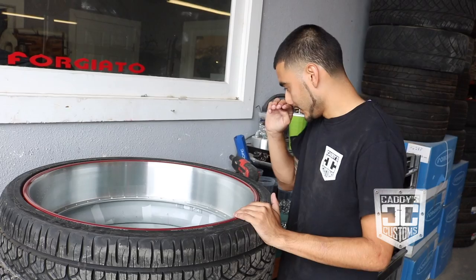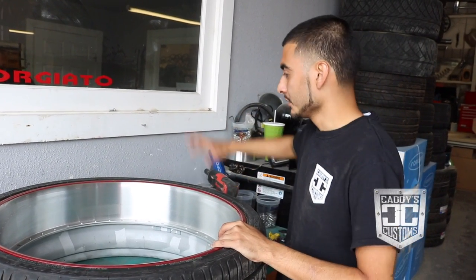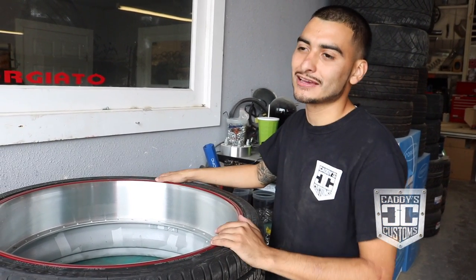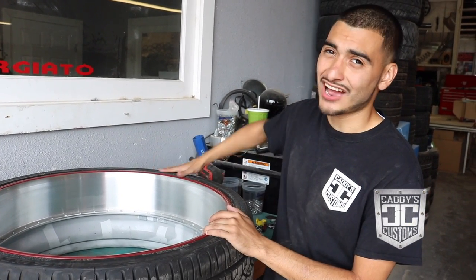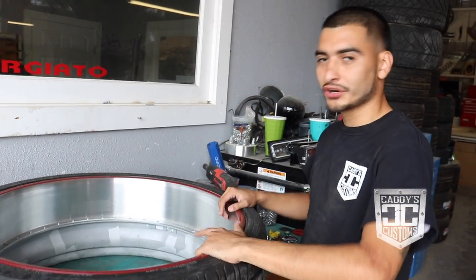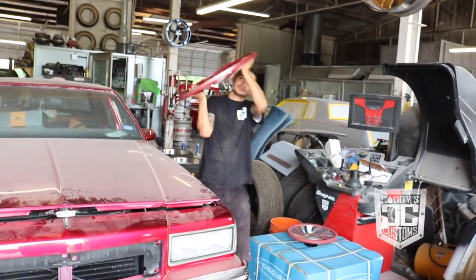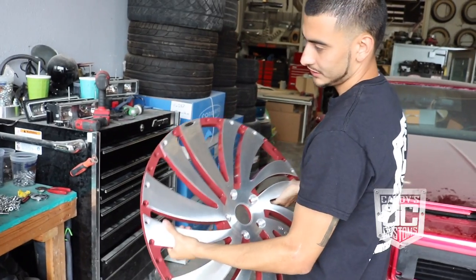Certain wheels are directional, which means they'll rotate a certain way when they roll. Most tires are directional; a couple are asymmetrical, which means they can go any way. This one is actually a directional tire and a directional wheel. This is a driver's side wheel, which rotates to the front on the left side, so you want to make sure you get a wheel that's going to rotate to the front on the left side.